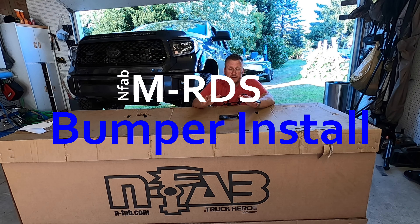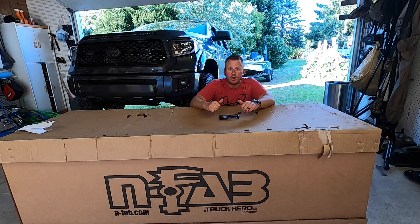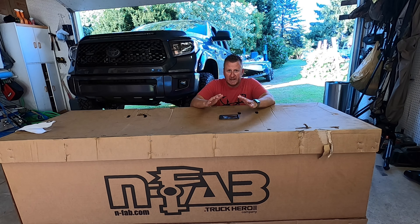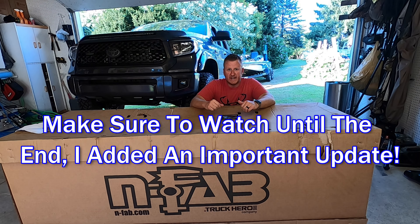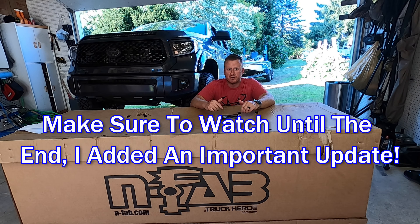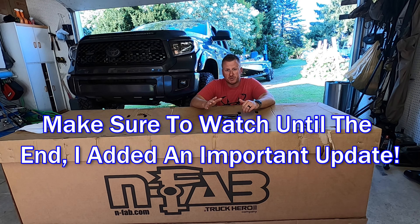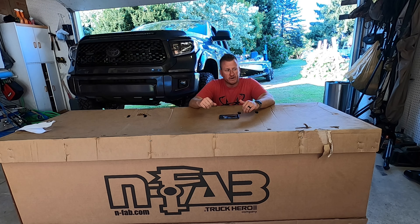What's up YouTube? Welcome back to the channel. The newest mod for the 2020 Platinum just arrived today and I'm pretty pumped for this one. We are going to be installing the N-Fab MRDS pre-runner style front bumper on my 2020 Platinum. I've been eyeing this bumper for a while, finally decided to pull the trigger. Can't wait to get it on there. I'll show you how to get it done — seems like a pretty straightforward install, shouldn't be too hard at all. I'll also show you what I'm going to do to modify it for my sensors on the front grill.